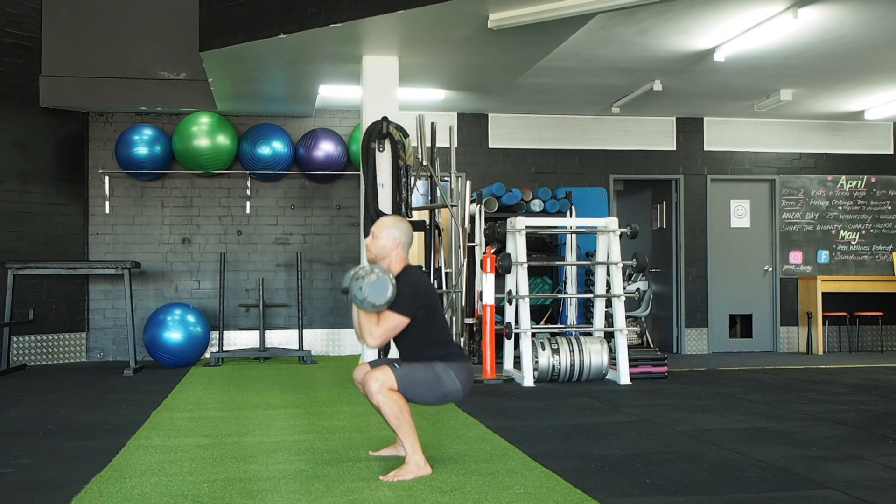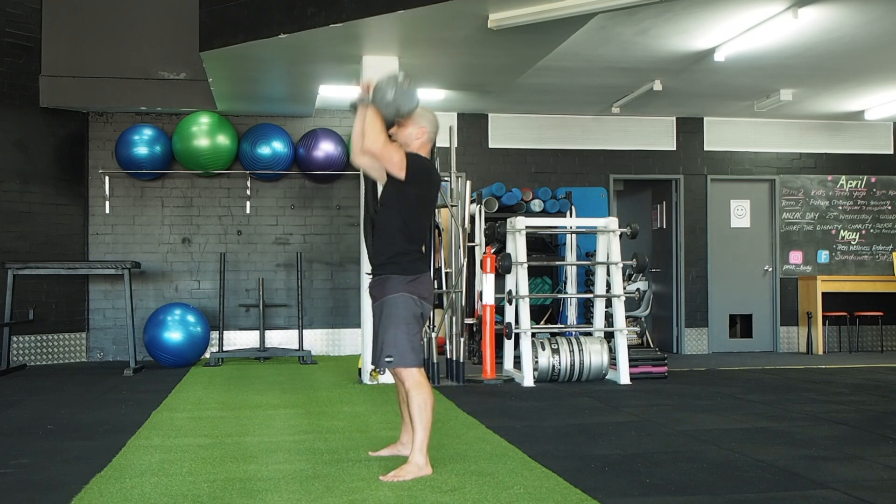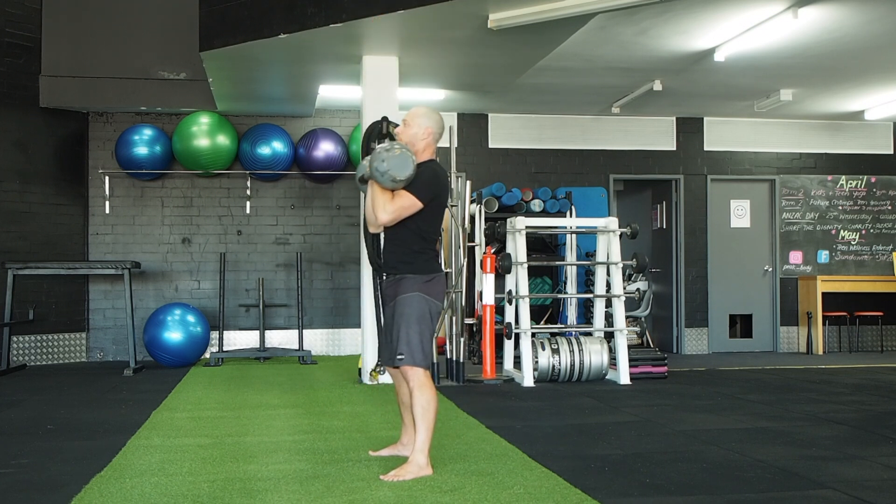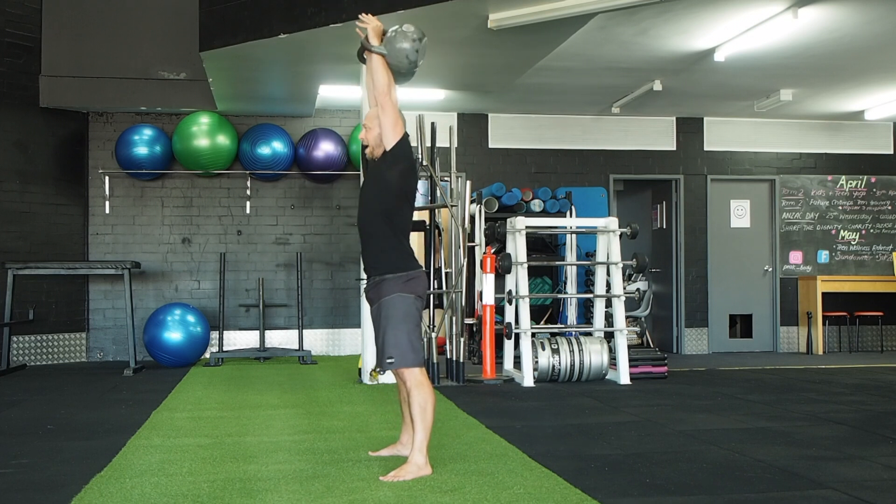Lock the arms out. Think about driving from the legs and finishing with the arms. Keep it straight on your shoulders at the top. Thumbs should be back in lockout position.